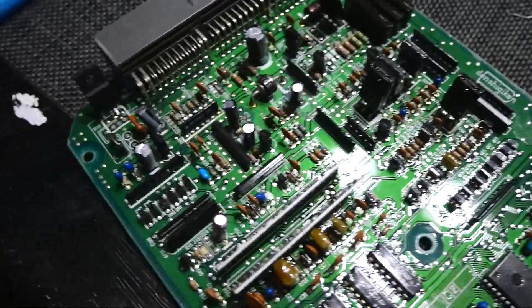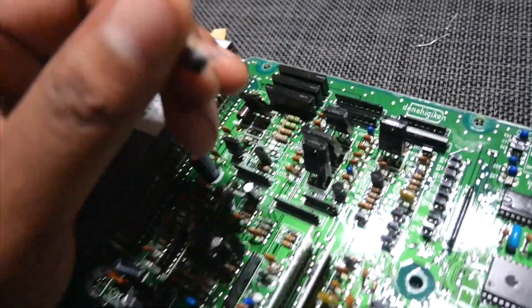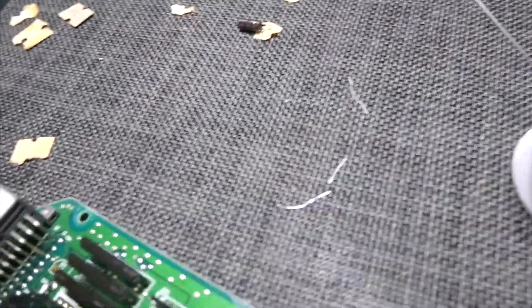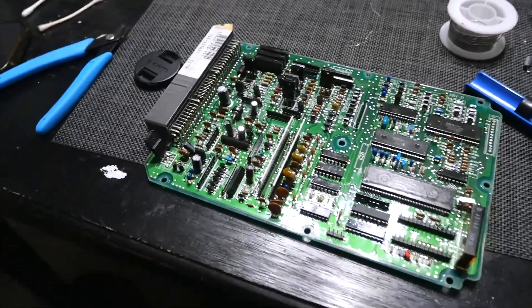There you have it — a recapped ECU, all the caps are new. The old ones were way worse than I thought. Hiding underneath the cap was all the leakage — you could see on some of them the legs are literally just breaking off. It was pretty bad. Hopefully that fixed my problem — only one way to find out, let's go put it back in the car.